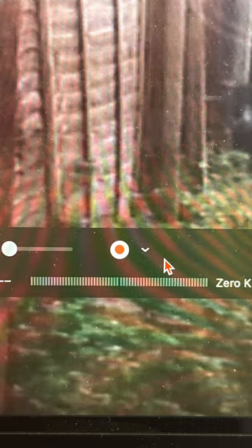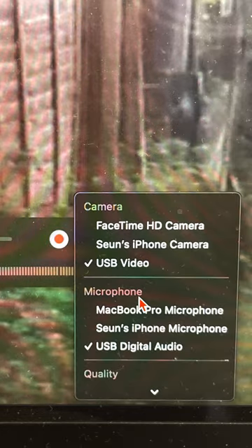Once you're all set, fast-forward or rewind to the bit you'd like to record. Then open QuickTime Player, press the drop-down menu, select USB video and USB digital audio. And that's it.